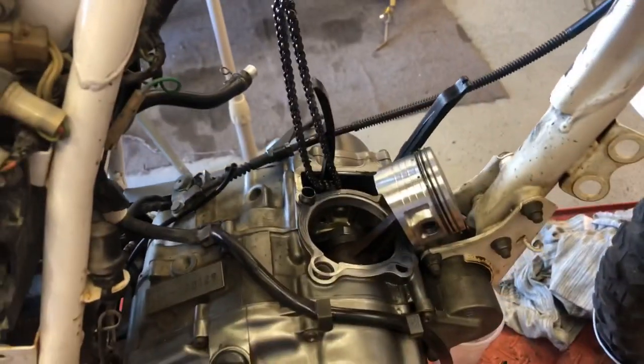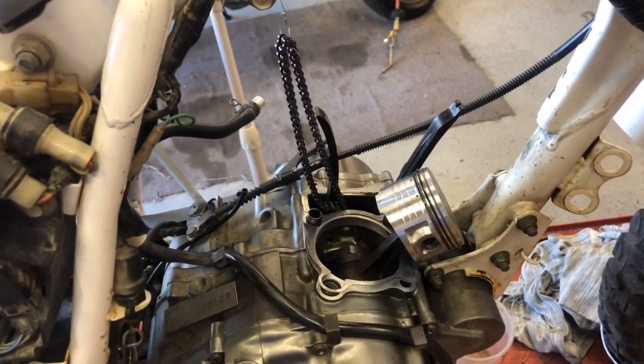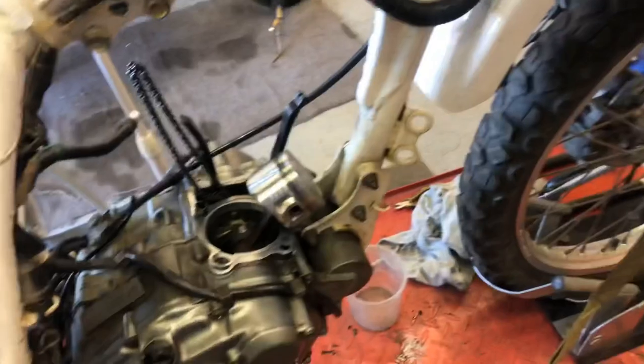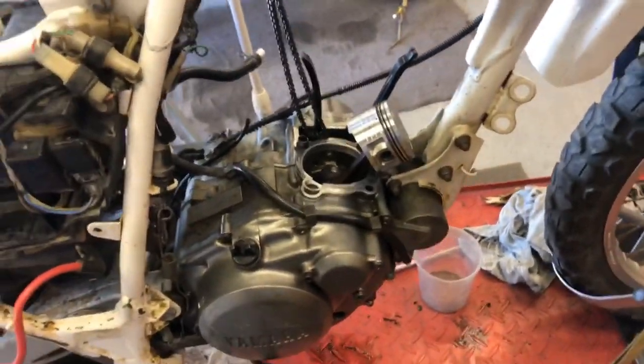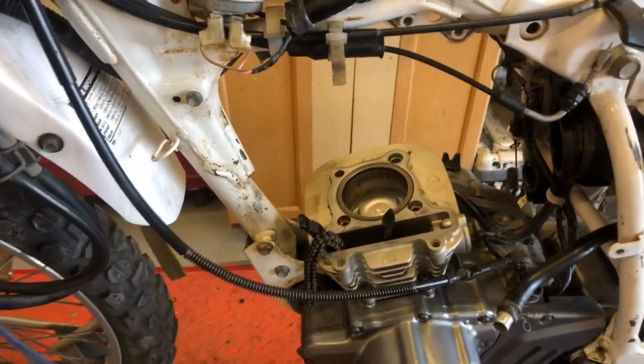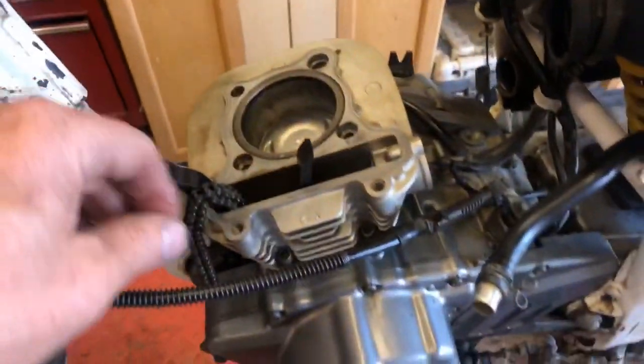Put a little bit of oil on everything — lubricate the rings, the piston, and the cylinder as well. I'm probably not going to film installing the cylinder because it's going to be elbows in the way, so we'll come back once that's installed.